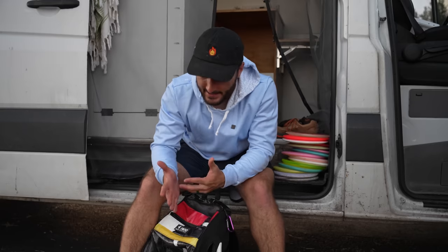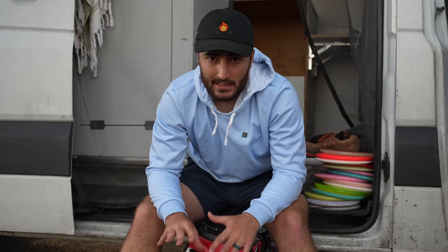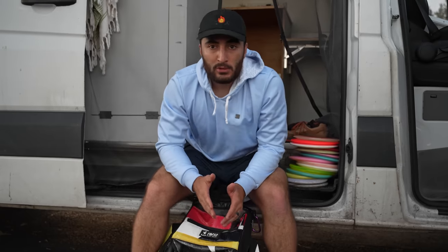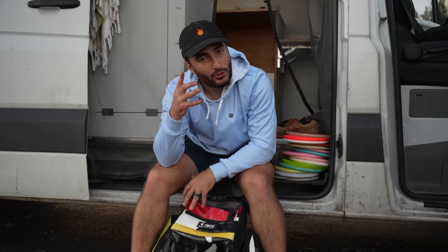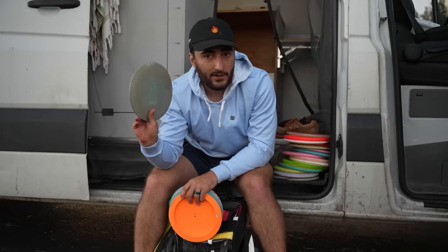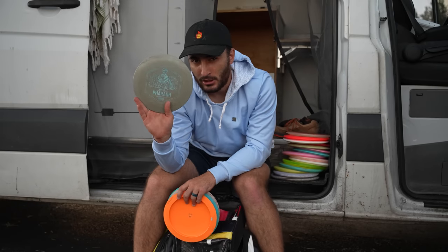I think the biggest change is in the distance drivers. In Denver I throw distance drivers all over the place because you can just hyzer around everything, and I had a very good understanding of what my discs did. Getting here, I kind of wanted to change them out because I would throw them and they would completely not do what I thought. I didn't really have time to relearn my mental understanding of what those discs did, so I just changed up the discs. Faro was very flippy in Denver — way flippier here, but still a really good disc. Probably won't throw that much this tournament.